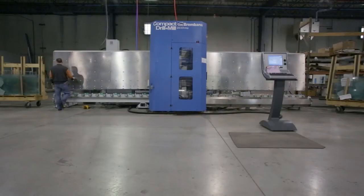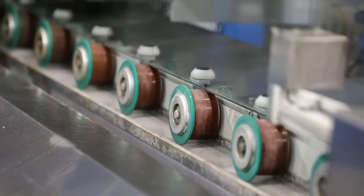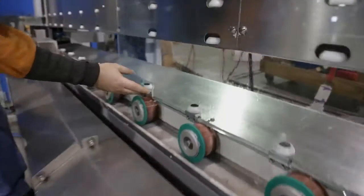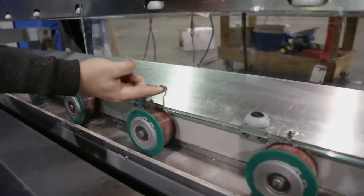On average we're getting a door every six minutes. It's roughly 50 doors per shift, so we're looking at 150 doors per day in a 24-hour cycle.